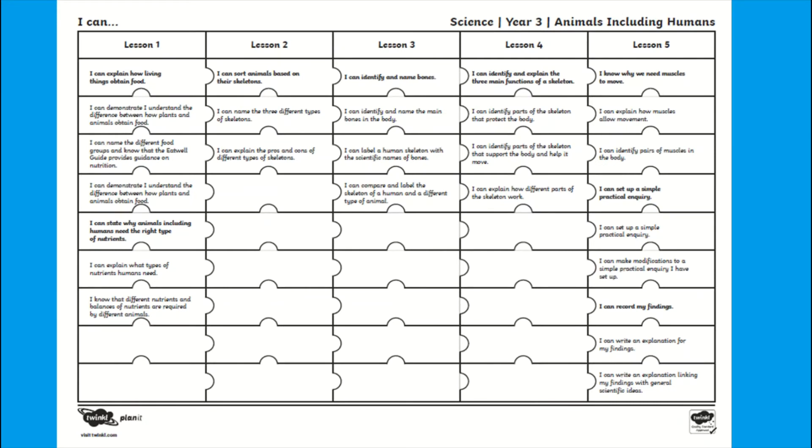This jigsaw sheet has a list of aims and targets and can be stuck in books at the beginning of a topic. This can be coloured in before, during, or even after the unit as a continuous assessment document to show your child's progression and achievements.